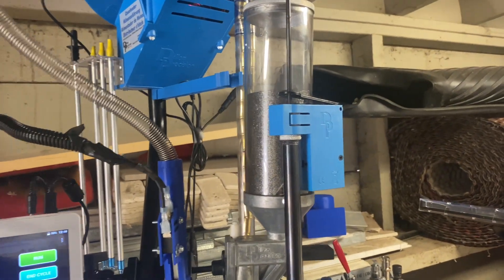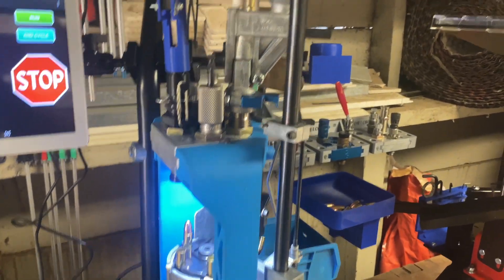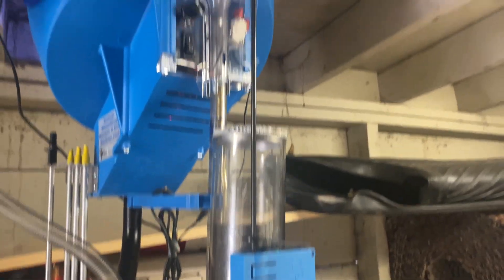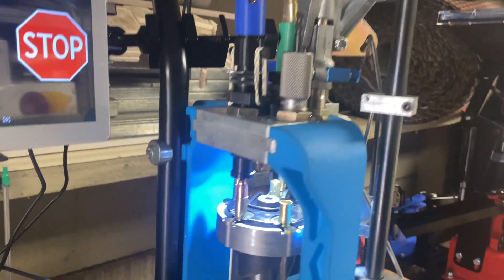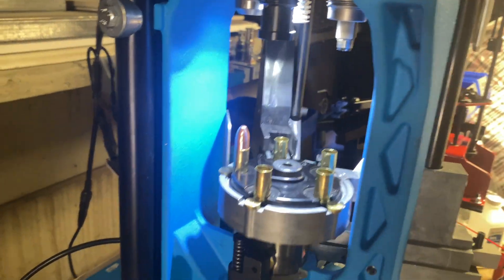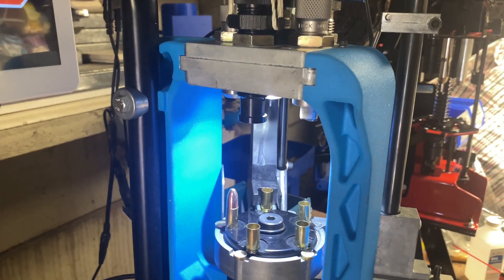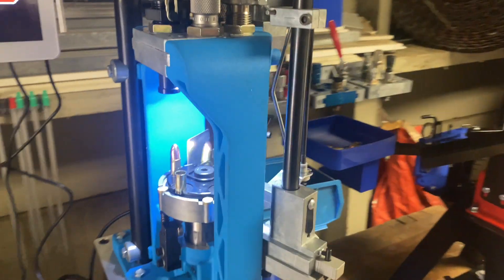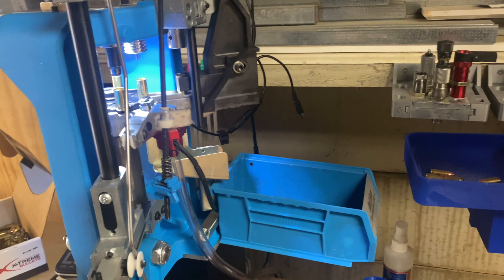I don't have the sensors yet — they're on order, but I couldn't wait to put this thing together. Normally I'll run a low primer sense. I QC every 100 rounds, so that's a natural stop point. There's also a bullet sense at station four — a laser that stops the press if the bullet is tilted incorrectly. But I'm extremely impressed with this. Now I just have to figure out something to do with all the free time I have.